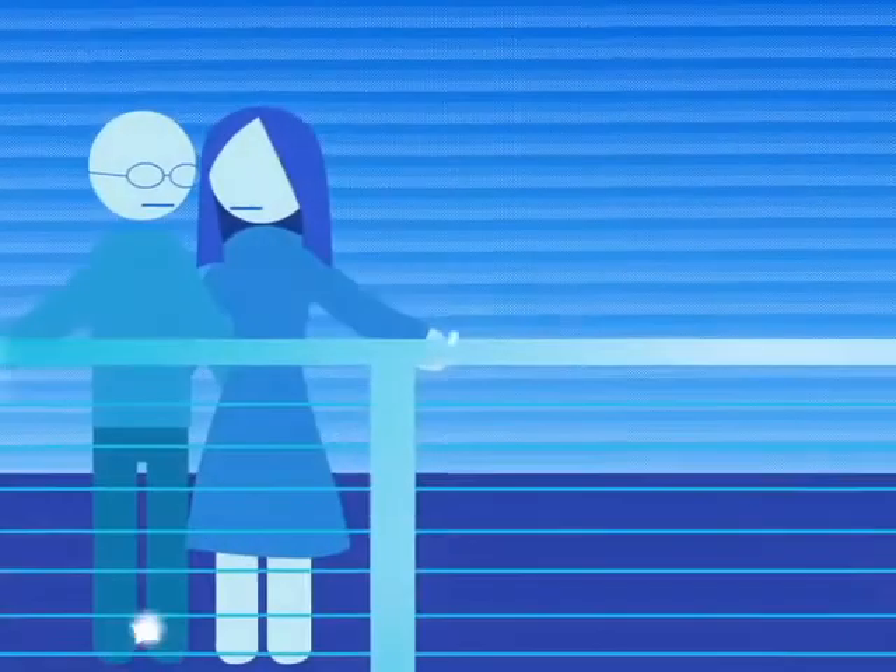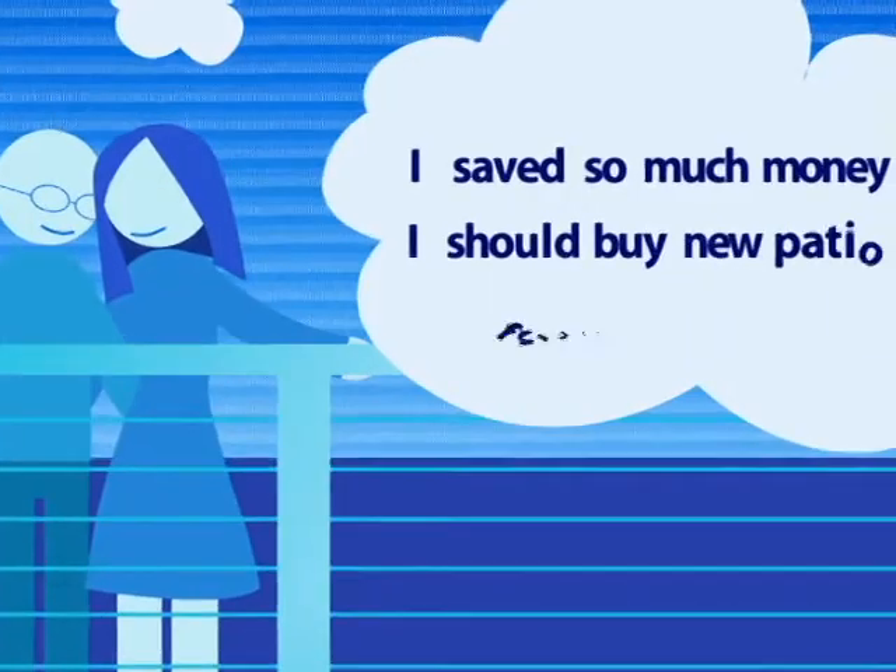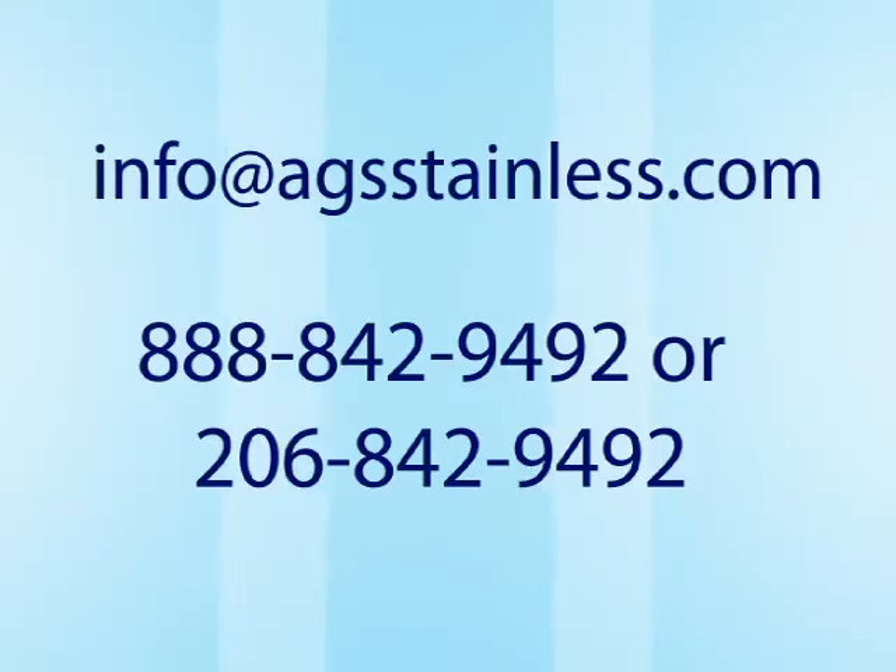Before you know it, you'll have a stainless steel railing of great beauty at a great price. To get started, email us or call today.